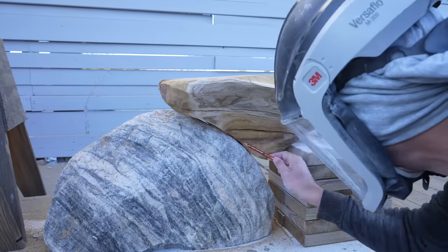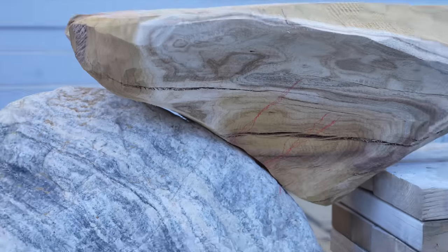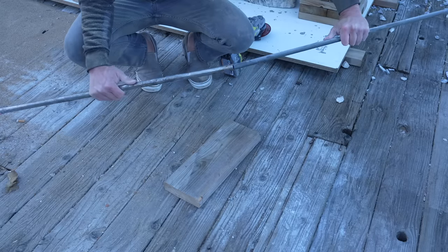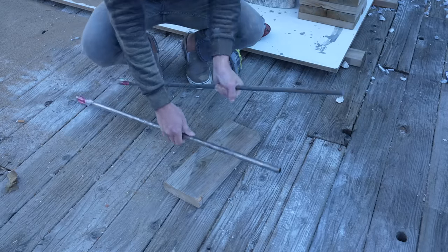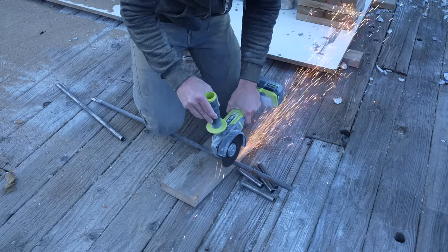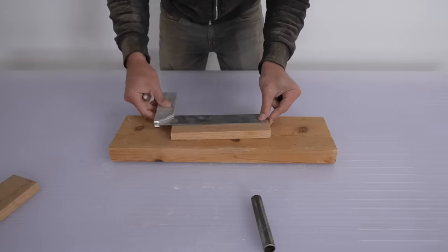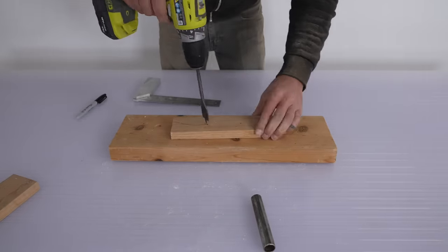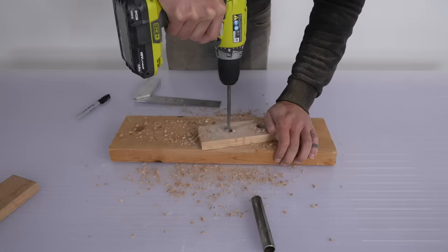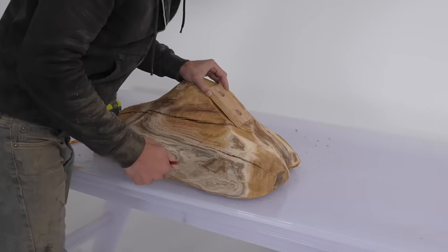The scary part of this project for me is drilling the holes and epoxying in pieces of steel so that the two pieces can come together. I want the wood to be removable so that the piece is easier to move, so I'm going to epoxy steel pipes into the wood and then steel rods into the rock. This way the holes in the wood won't get bigger over time because they're protected by these steel sleeves. But this does mean I need everything to be nice and parallel, otherwise the wood will get stuck. Drilling two parallel holes with a hand drill in organic shapes is not that easy, so I made a little guide to help me.